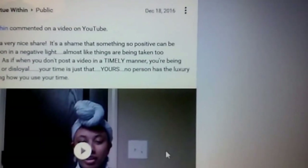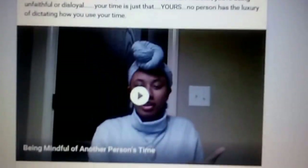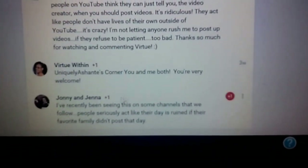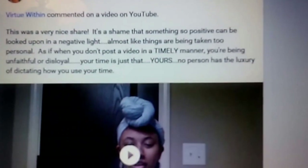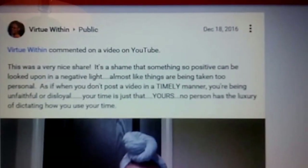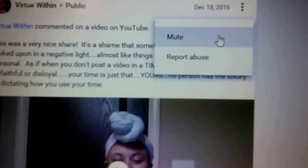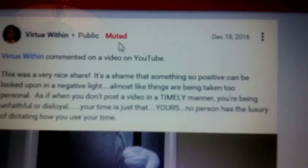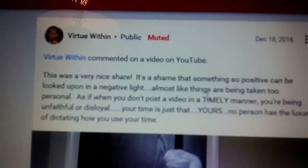Here's a comment thread that was formed — Virtue Within had commented on one of my videos that I posted last year, I replied back to her, and this couple also replied back. So that was a comment thread. Now let's say I didn't want to be notified about this thread anymore — like if Virtue and Johnny and Jenna decided to have a conversation. I'm going to click these gray dots up here and click Mute. That means I will not be notified. They can converse however long they want and I just won't be notified about it.